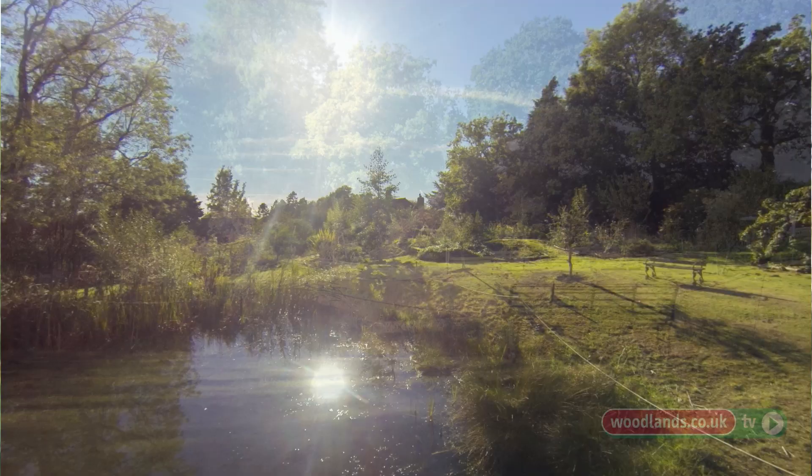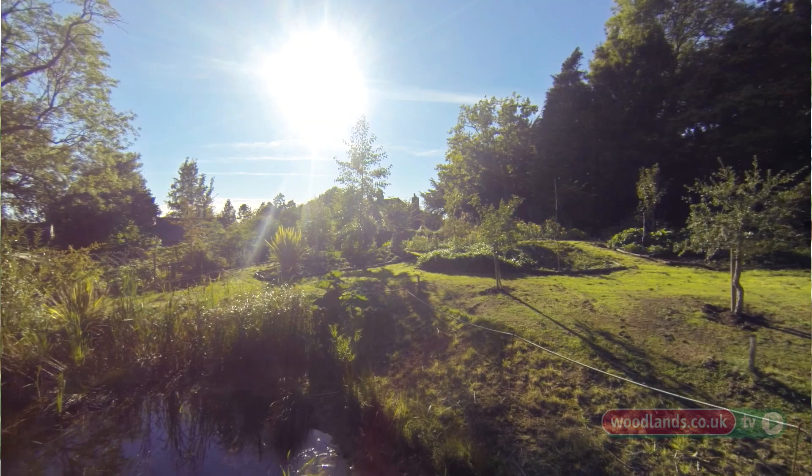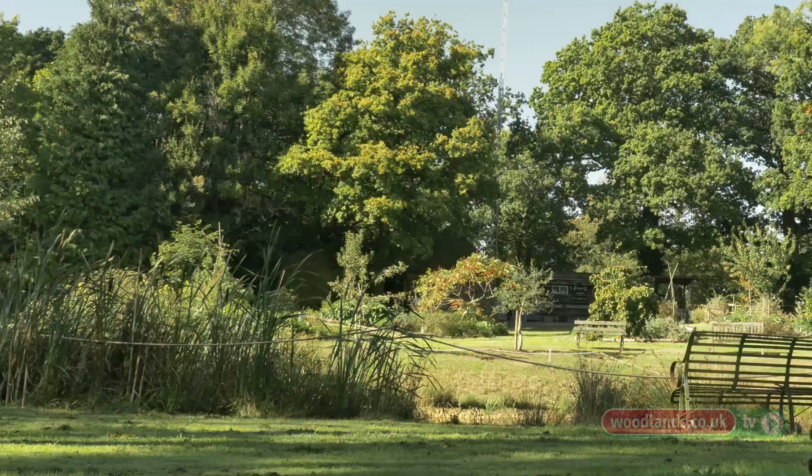We started to create a forest garden here on the edge of a small piece of ancient woodland that we have. We dug a deep pond here and the excess that came out of the pond created landforms, so we created some undulating landscape.